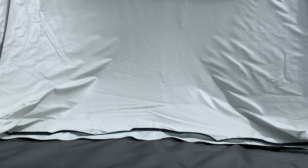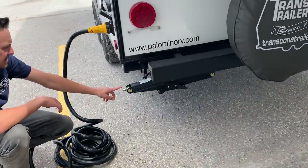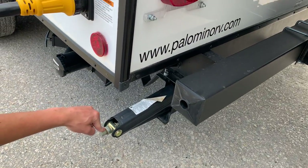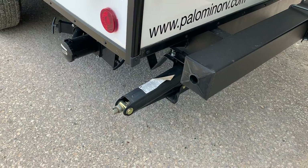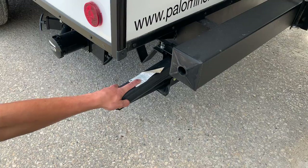All four corners of the unit have stabilizer jacks. The way those work is you take the drive tool — which is inside the front compartment — hook it up to this drive nut, run that foot down to the ground. Once the foot contacts the ground, give it another eighth of a turn to snug it up and it'll take any bounce or sway out of the unit.